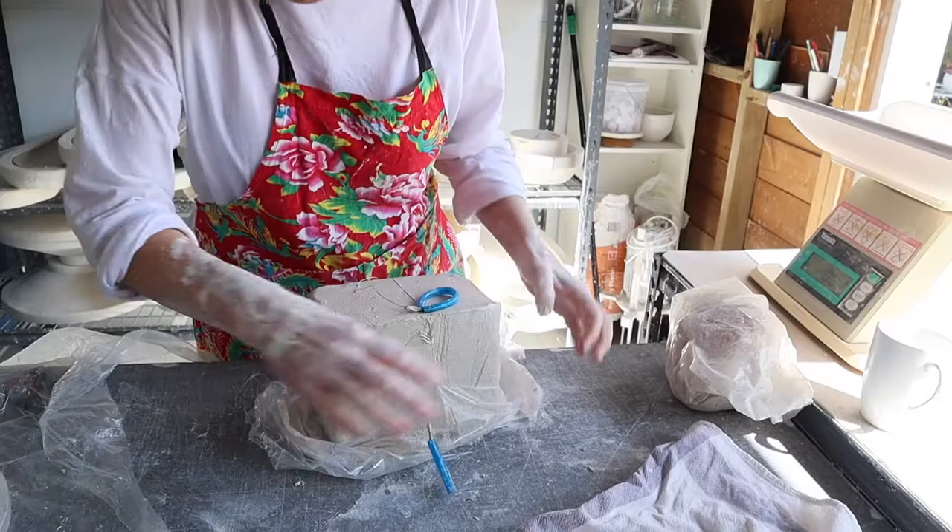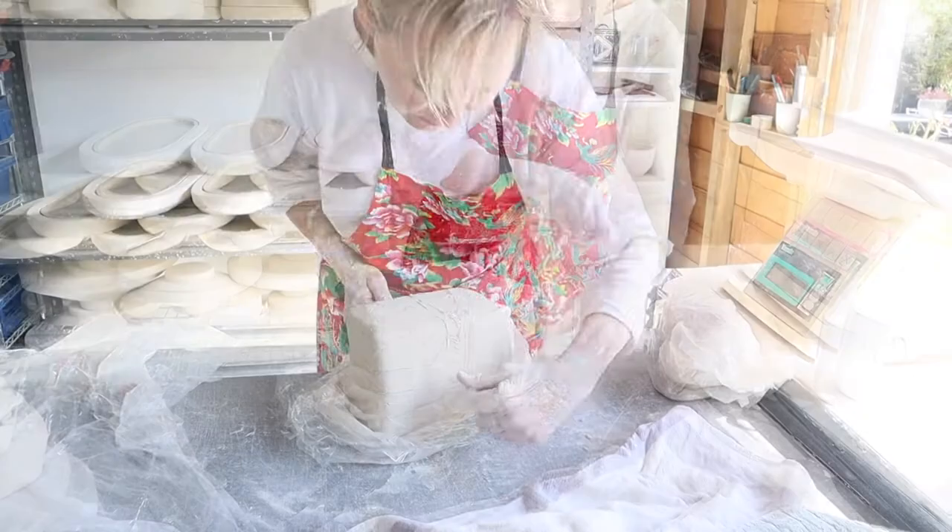Made on site in Botany, New South Wales, Batch is both dishwasher and microwave safe, and all handmade.